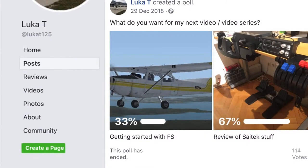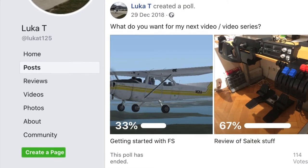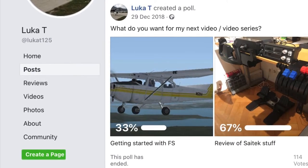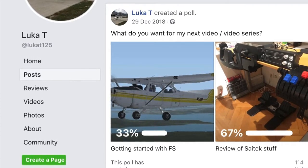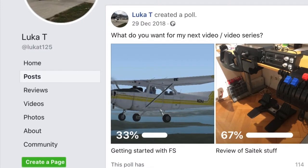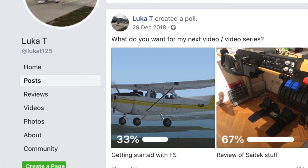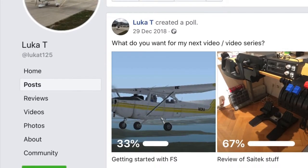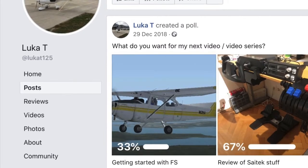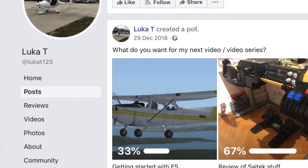A year and a half ago I made a Facebook poll asking which video I should make next. Most people voted for the review of Saitek flight simulator peripherals, but somehow I didn't manage to make that video until now.